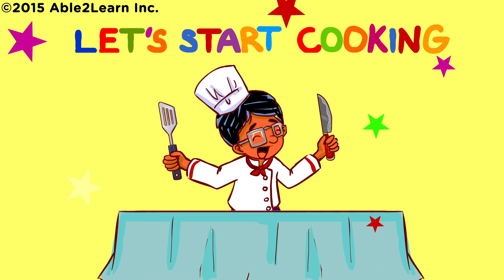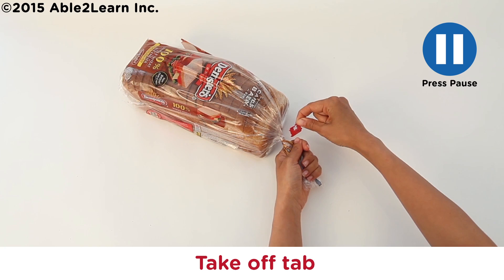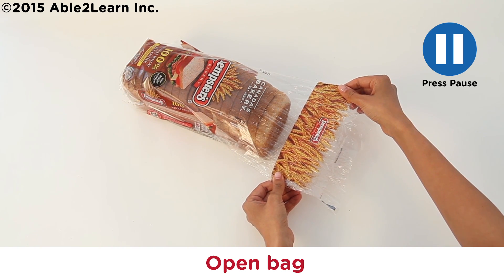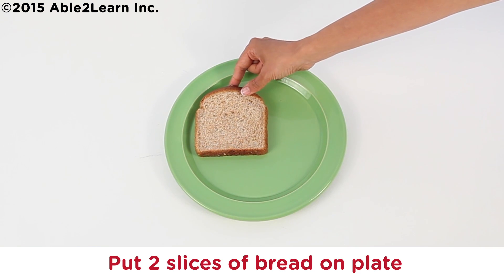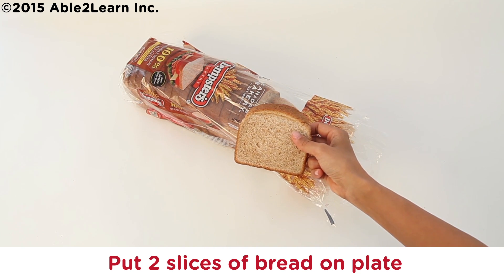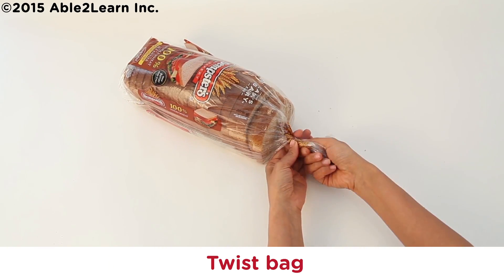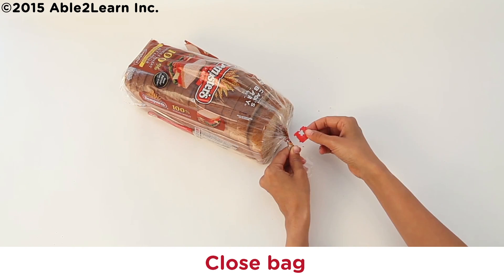Let's start cooking. Take off tab. Open bag. Take out bread. Put two slices of bread on plate. Twist bag.